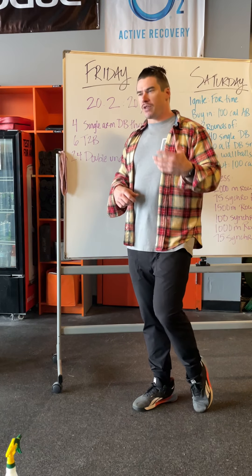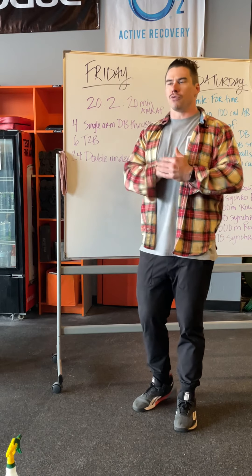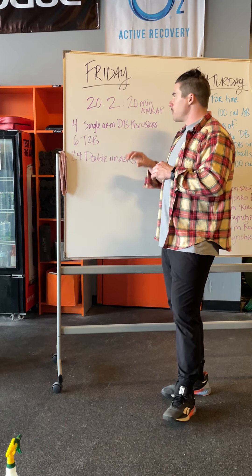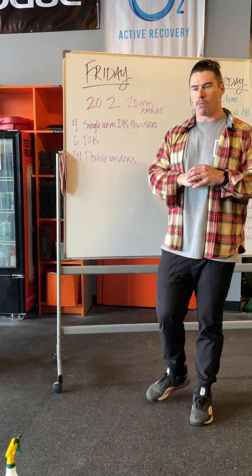For 24 double unders, be smooth and consistent. If you can't do double unders, keep it the same number as single unders — I think that's what they did for the Open, so just 24 single unders. Your grip is going to blow up on this, your forearms are going to blow up on this, and your shoulders are going to blow up on this.